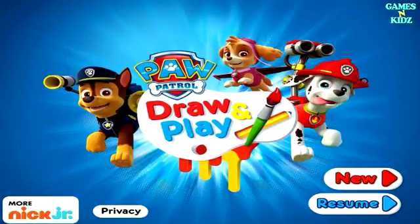Control. Draw and play. Tap new to start a new picture. Ready? Perfect! Let's make some art.